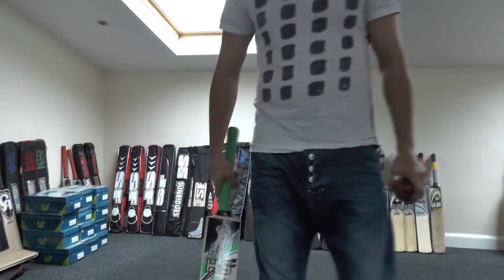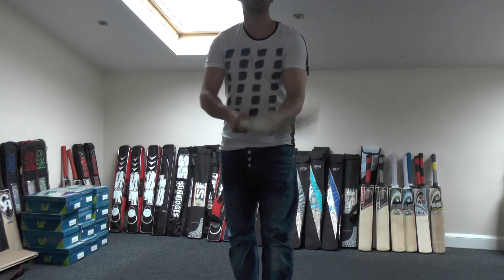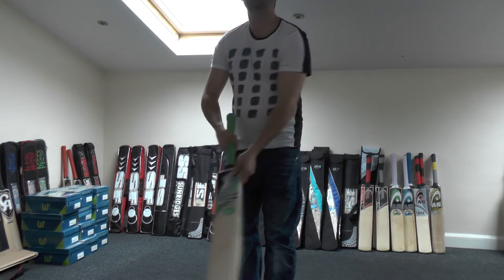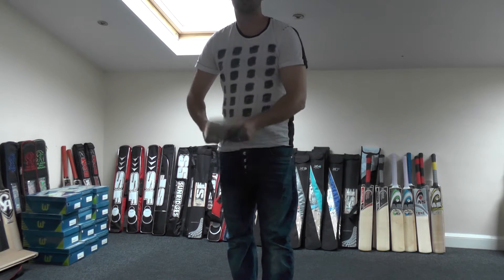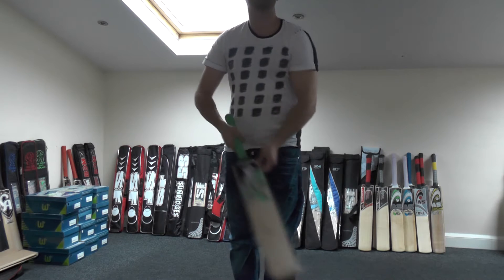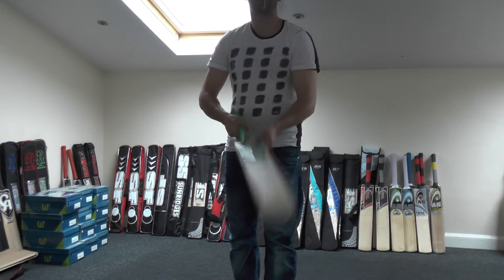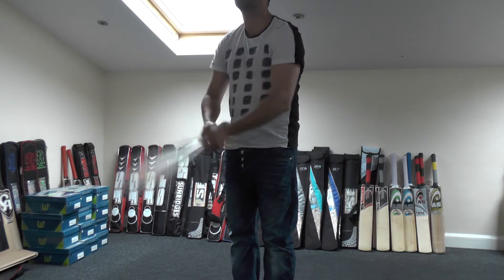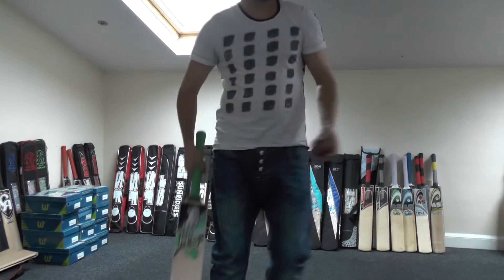Let's see how it taps up and see what you think — it's picking quite nicely. It's quite responsive all the way through the blade. For a low-end cricket bat, it's still performing as good as the higher cricket bats, to be honest with you. There's not much difference in it.